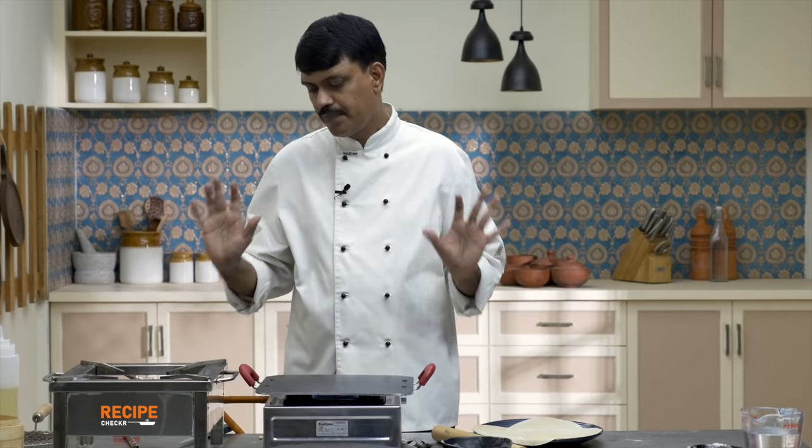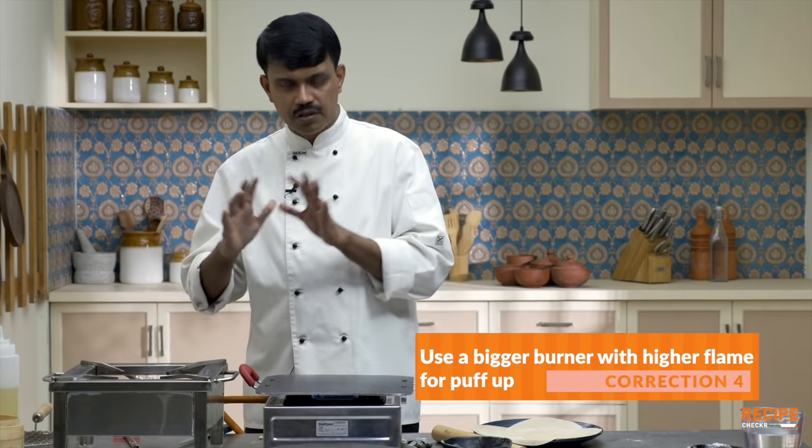The pulka has to be really, really thin and it shouldn't stick, so make sure you dust with flour but not too much. Making pulka is a technique. You basically need two burners — all home ranges will have two burners. Choose the biggest burner you have for puffing up the pulka because you need higher flame. You don't need a commercial range; whatever you have at home, use the biggest one for the final puffing up.